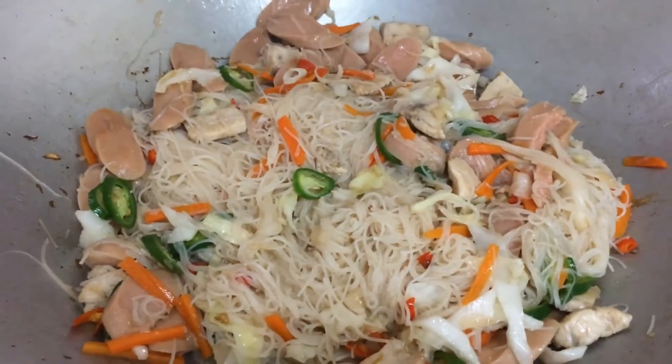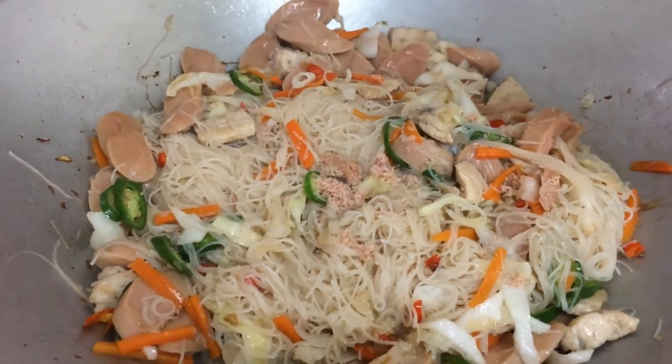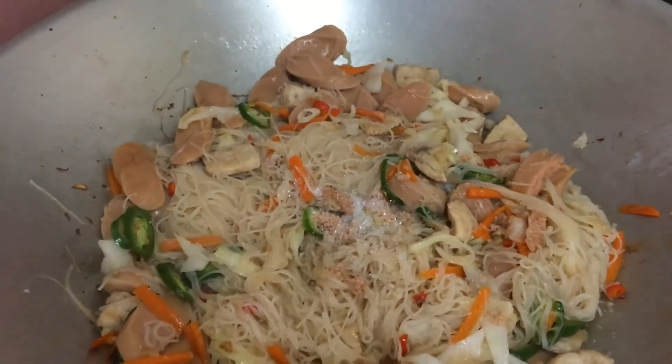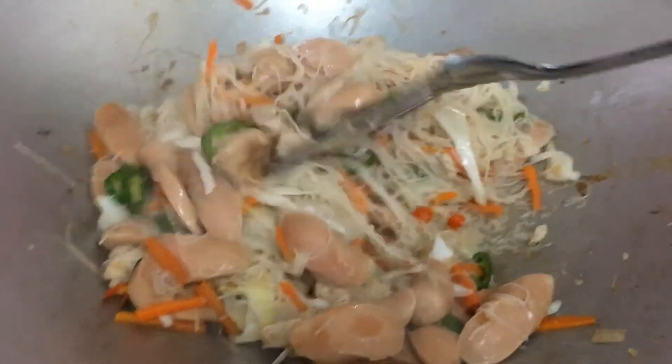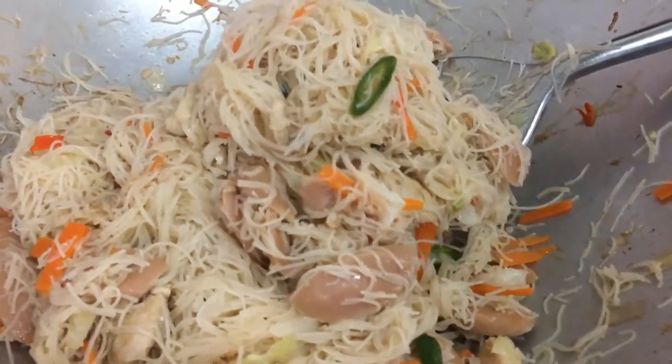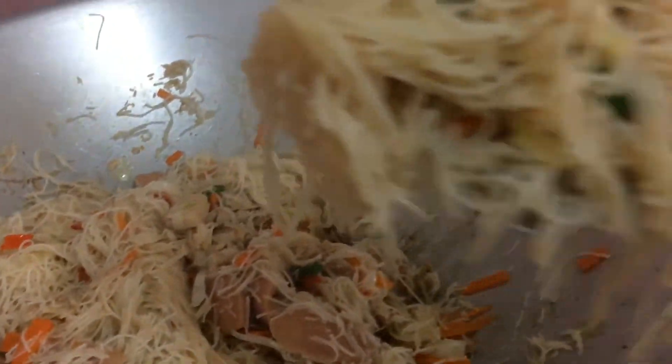Masukkan garam dan sedikit bahan perasa. Bihun kita sudah masak. Bolehlah diangkat.